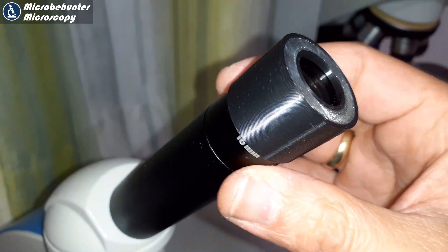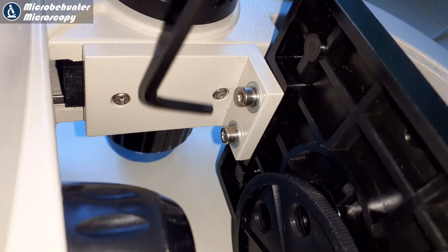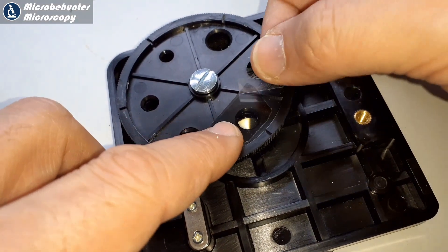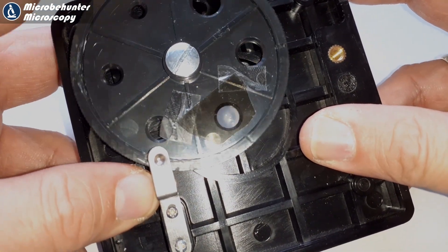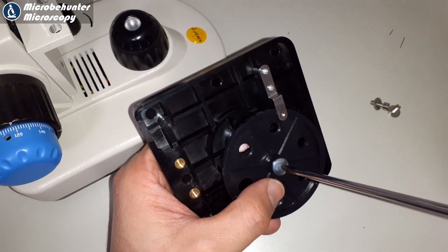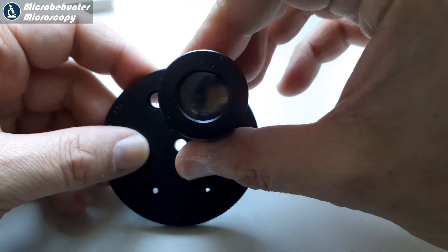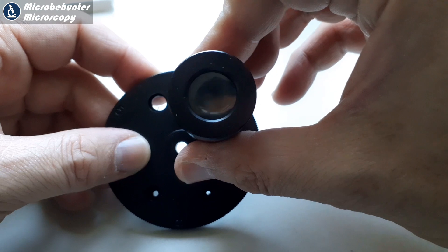I decided to put the other filter on the bottom of the stage, placing it directly over one of the aperture-control holes — which are too large anyway in my view — so I simply glued a filter directly on top. I also wanted to check the other side. Rotating the eyepiece, I could see it still worked quite well and the orientation was correct.